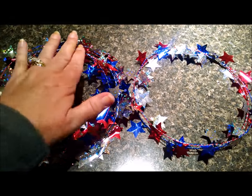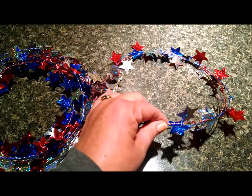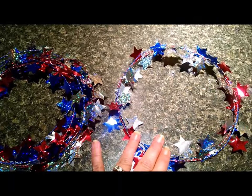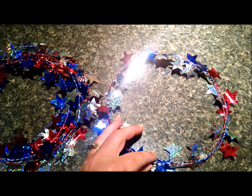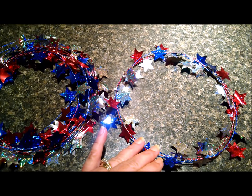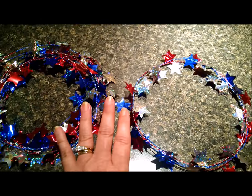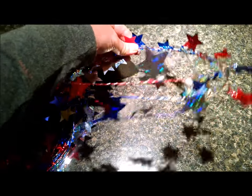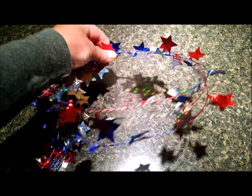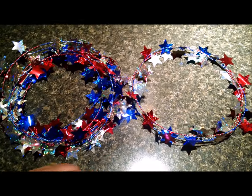Take the paper hanger off the garland and unravel it. Determine how many pieces you want to go around by measuring the head of the little or yourself to determine the size. It's just going to sit on your head kind of like a headband or a halo. I use three rounds of it, which makes a pretty good halo. Then cut it, use the wire to twist it together so it stays, and you'll end up with something that looks like a triple headband. You can get quite a few halos out of a 25-foot length.